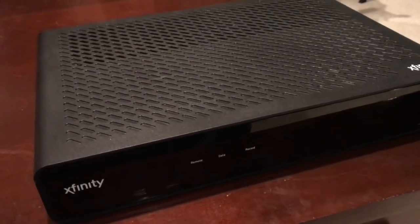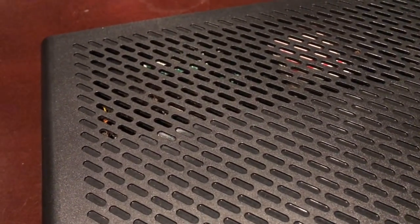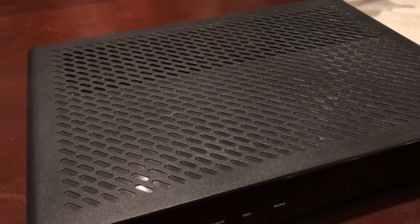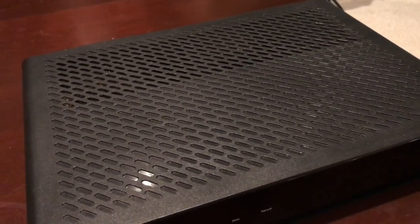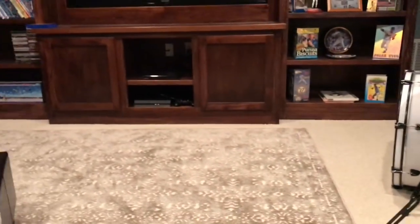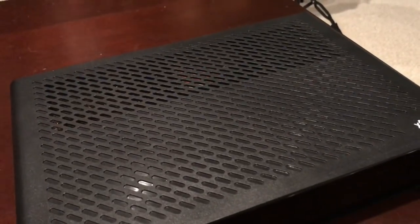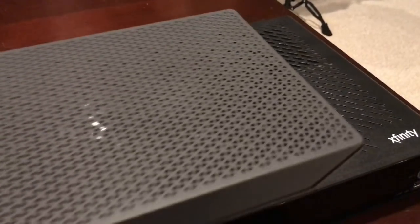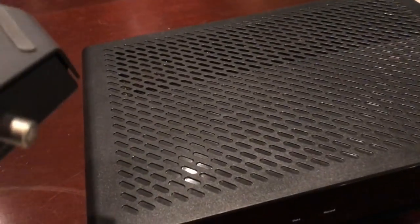Just wanted to show a comparison of the old box versus the new box. This is the HD box I currently had from Xfinity — pretty big. Mine was actually making a heating noise; you could hear a fan of some sort, so it was loud. I have a feeling this new box is going to be different because it's not as big and uses less power, so it's probably not going to have a heating problem. I actually had to take the front door off my cabinet because it would overheat.